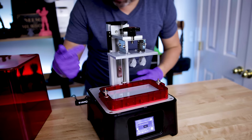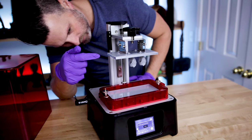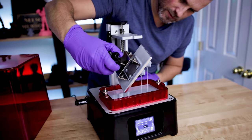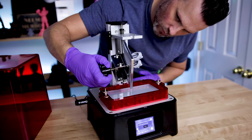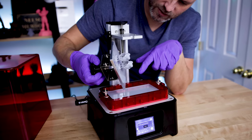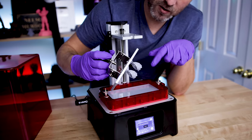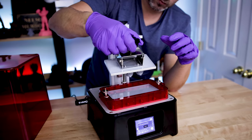Unfortunately, one of the prints did not stick to the bed. Other than that, this is looking pretty good — two of them are looking really good, just the third did not stick. So I'm probably going to remove all the resin, clean it out, re-level, and then throw out another print. This took about two hours on the dot to print, which is very impressive — very fast.